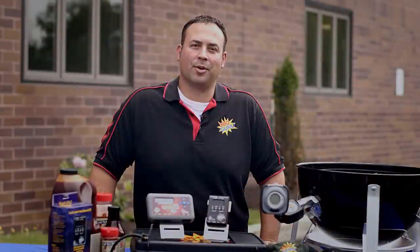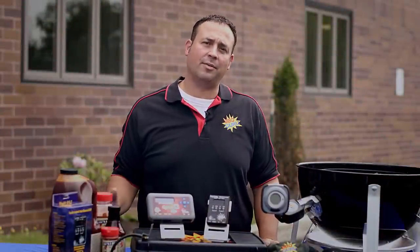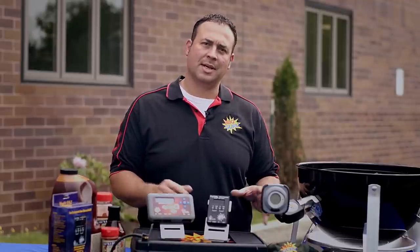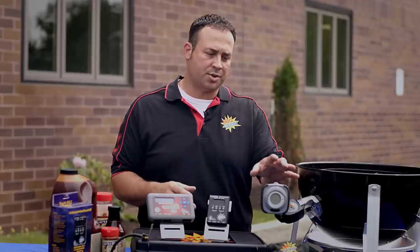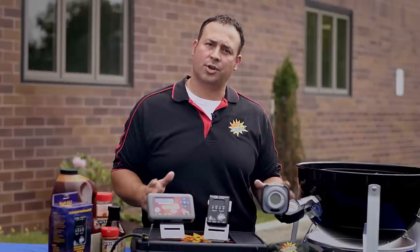Hi, I'm BBQ Bob with The Barbecue Guru. Our temperature controls make it very easy for you to get involved in the hobby of barbecuing. There are power draft systems that blow air into the charcoal to maintain a precise temperature that you set on the control head. There are probes that go into the cooker and into the meat that regulate the temperature so you have a precise cook every time.